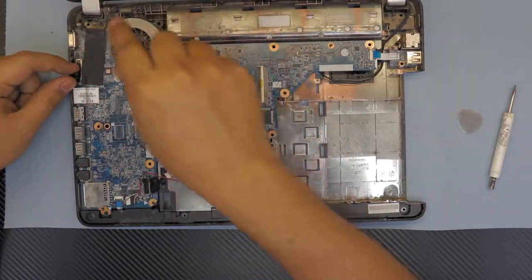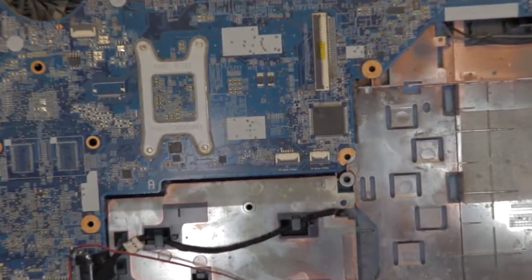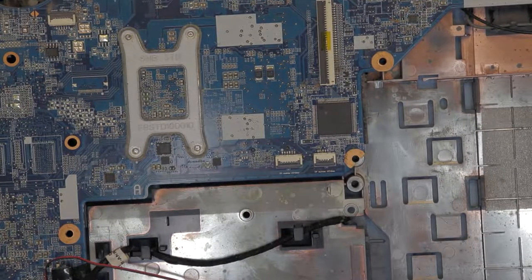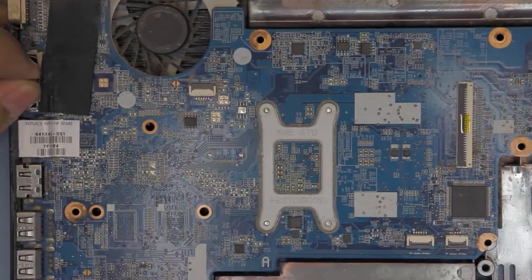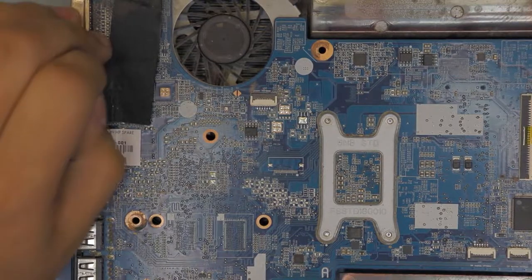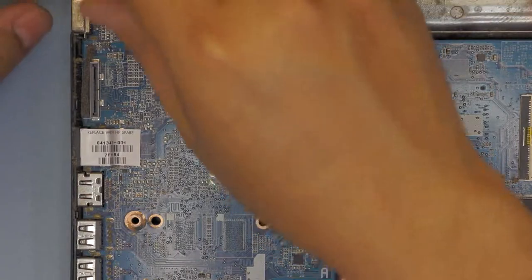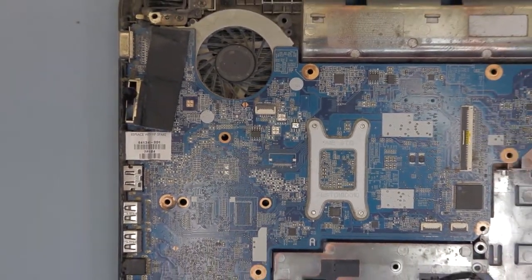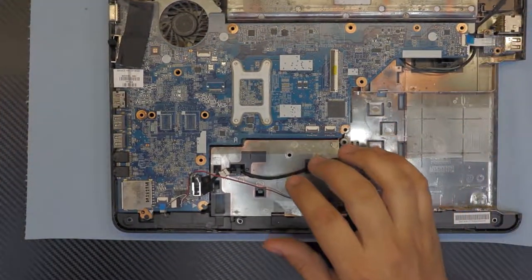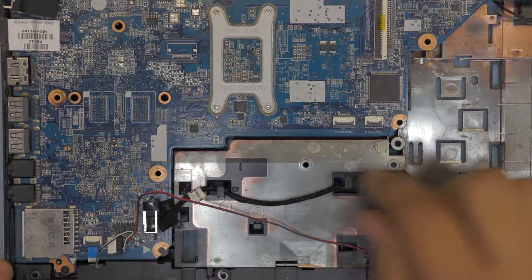You want to disconnect the ribbon cable for the screen — let me zoom in — just pull this cable up. It's really hard. Once you remove that, you also want to remove the cable for the DVD-ROM right there.